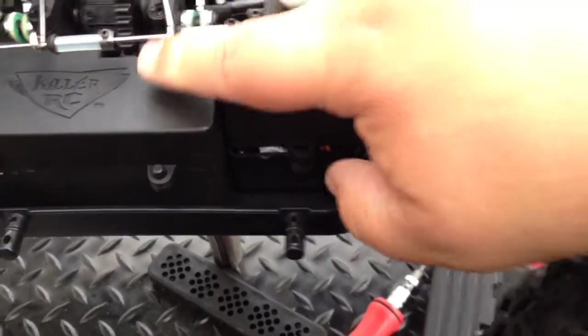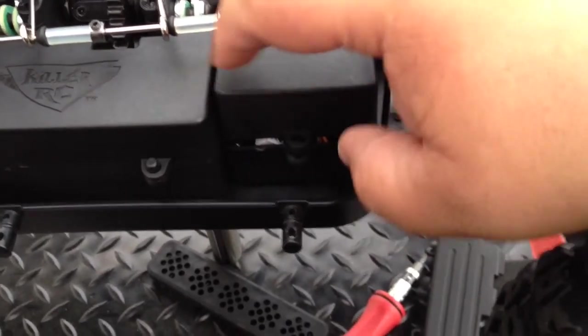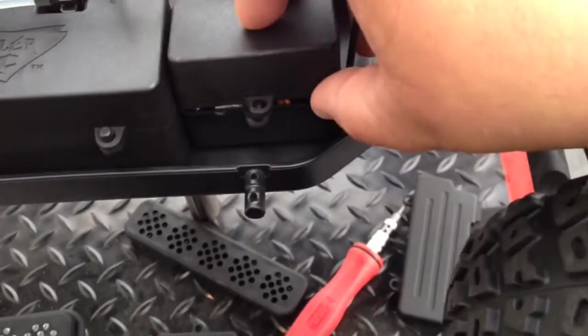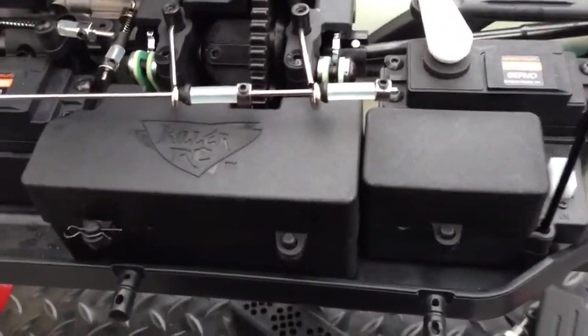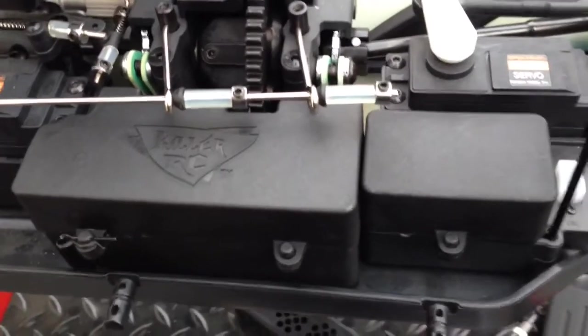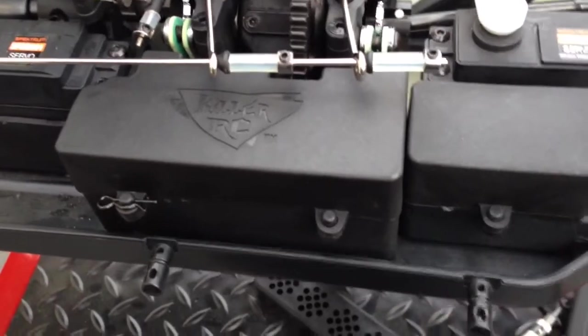You can run the charge plugs from the battery box up to the radio box if you want — there's the balance plug coming from the battery. If you wanted to charge the battery in the truck you could, but I don't recommend it. It's safest to remove the battery from the truck when you charge it.